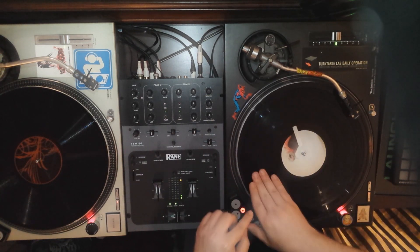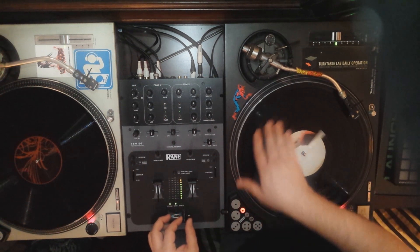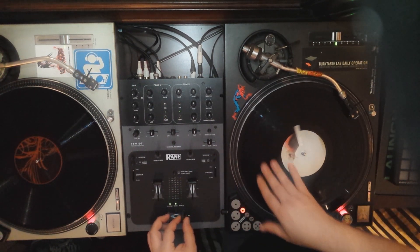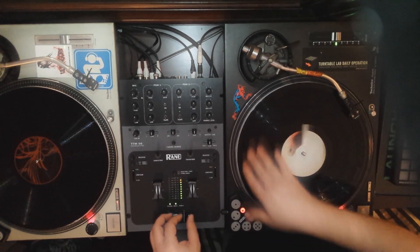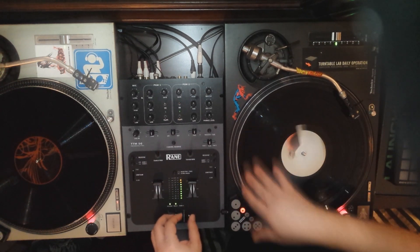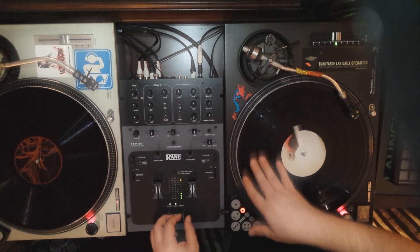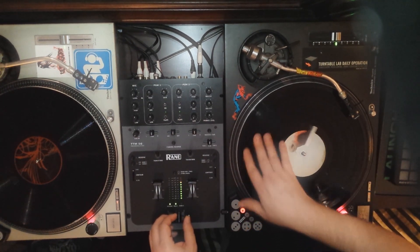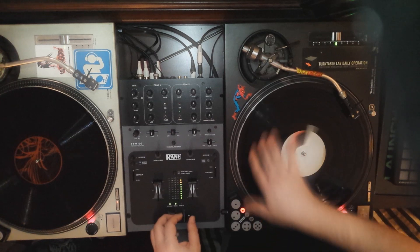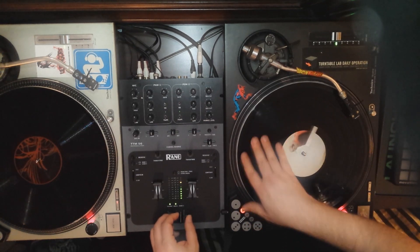Now let's look at a technique known as the stab. The stab is simply playing the record and then turning the sound off using the crossfader before rewinding the record to its original position. The stab can be combined with the baby scratch simply by turning the crossfader on or off in different rhythms — the motion of your hand on the record should be consistent. There are different ways to perform the stab: you can push the record forward quickly for a more high-pitch sound, or push it more slowly for a lower-pitch sound. You may also release the record to allow it to play at its normal speed.